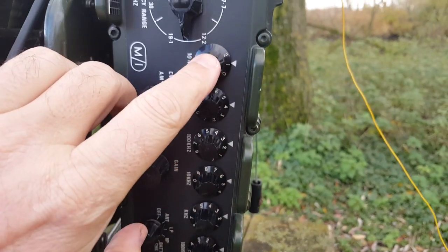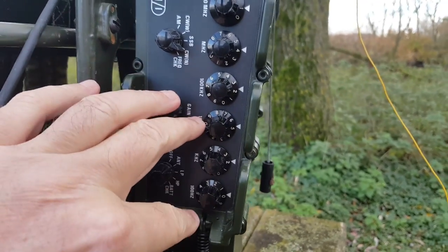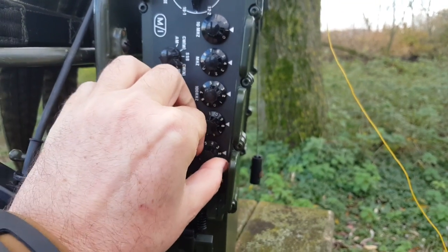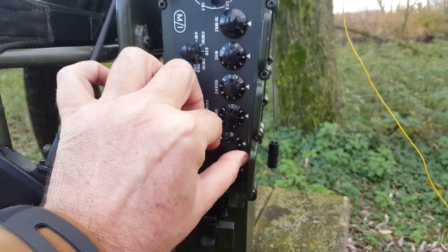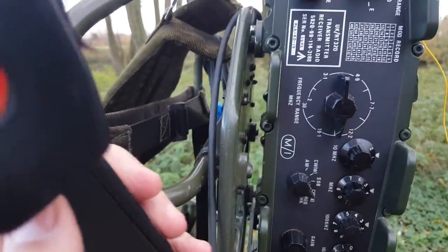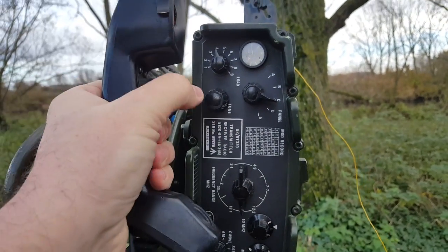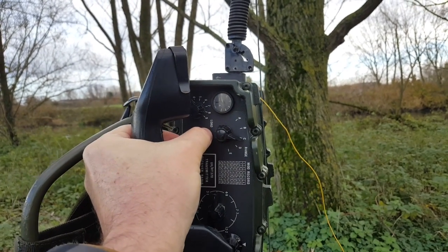I'm going to try 14.252, so that makes 14.250. I'll probably go a little higher — try 14.287, which makes 14.285 for the QRP frequency. I should check the HF Pack frequency for 20 meters. I need to tune this while turning the button, which is not going to be easy with a camera, and it's not even moving.